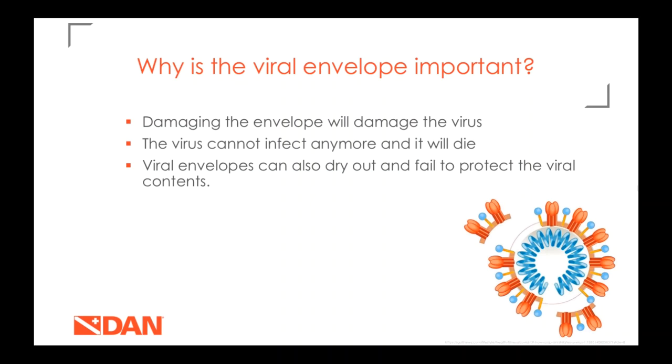When we damage the viral envelope, we damage the contents of the virus — removing or damaging that protective coating allows whatever disinfectant you're using to get inside the virus and damage the contents, meaning it can't infect anyone anymore. When a viral envelope is aerosolized for a while or sits on a surface, it can also dry out and die that way as well.